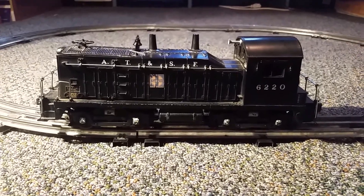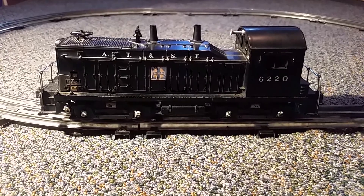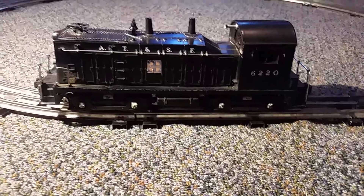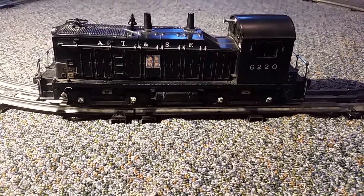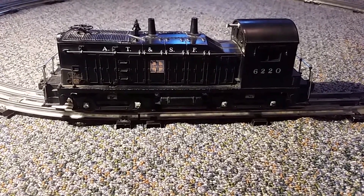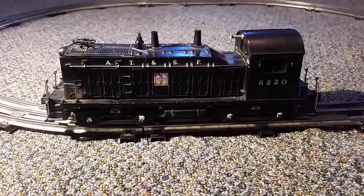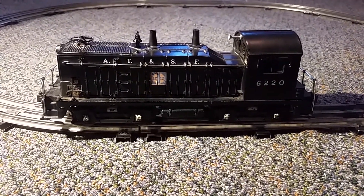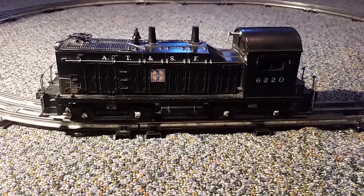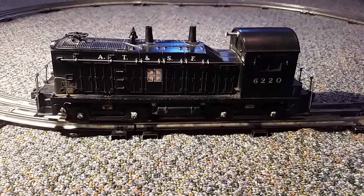Anyway, as you can see, this is a Lionel NW2 diesel switcher. It's a very special one that I've wanted for a very long time, and I finally have it. It's the Santa Fe AT&SF number 6220 diesel switcher. And this is a classic — part of Lionel's post-war series. It's very well known, and I love it so much.